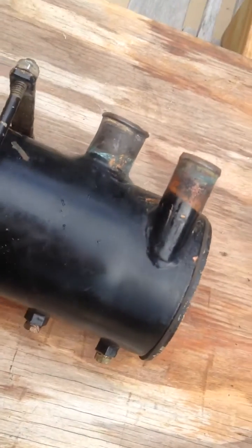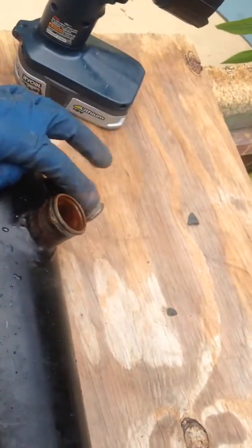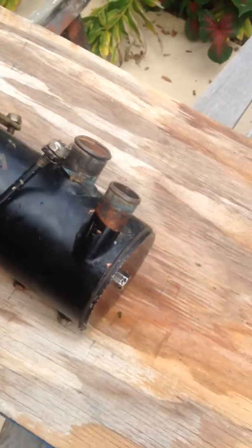Even though the block is aluminum, you still have other components that are steel. Your fresh water comes in here and goes out there, or comes in here and goes out there — I can't remember which way it goes.